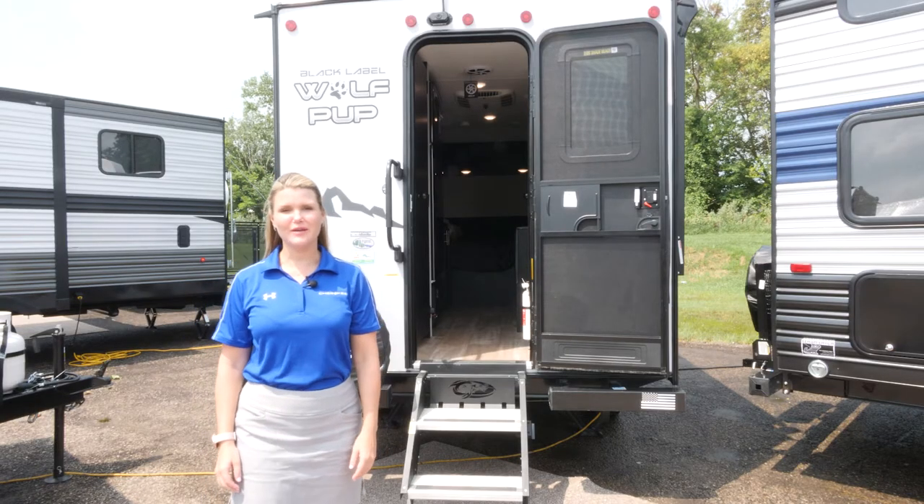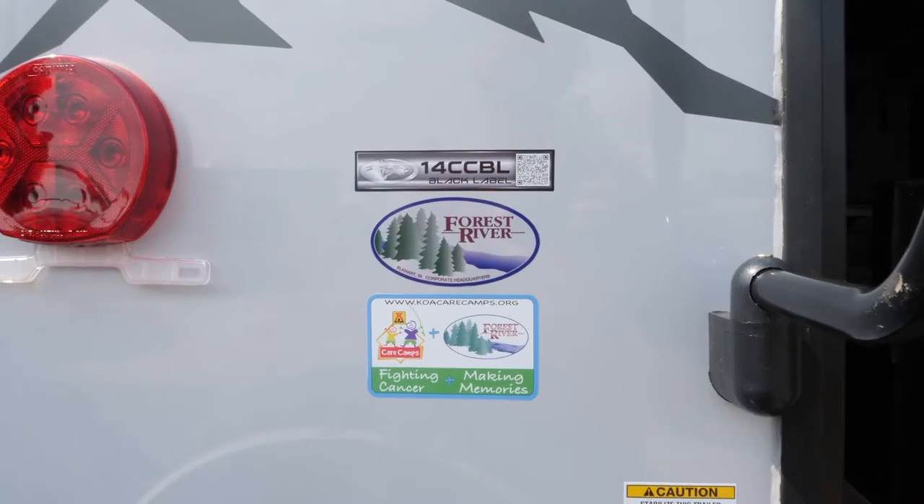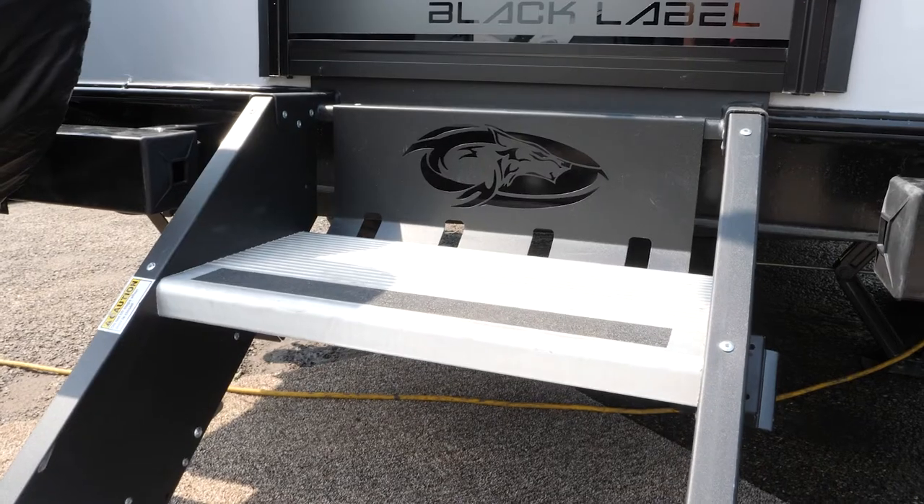Hi everybody, my name is Ashley and I'm here today to show you the Wolfpup 14cc Black Label. Let's take a look.